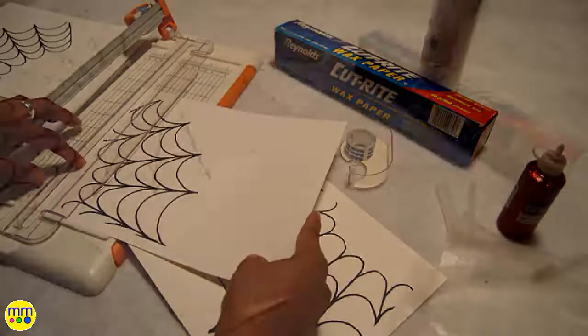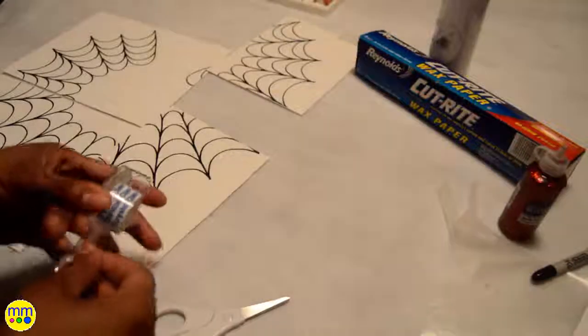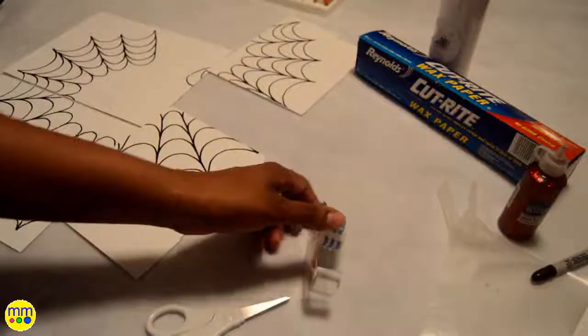Now I'll trim the edges of the paper. Next I tape the spiderweb together.